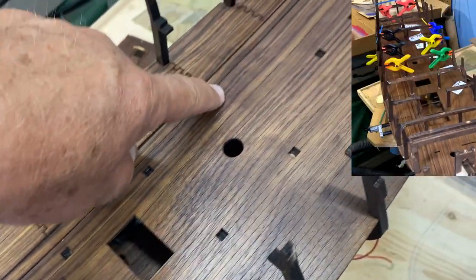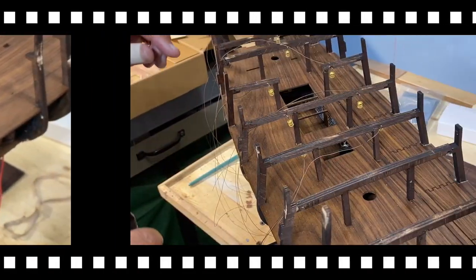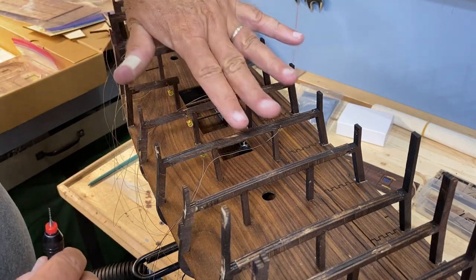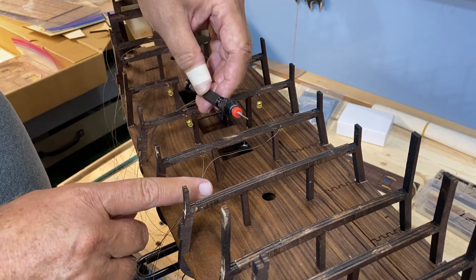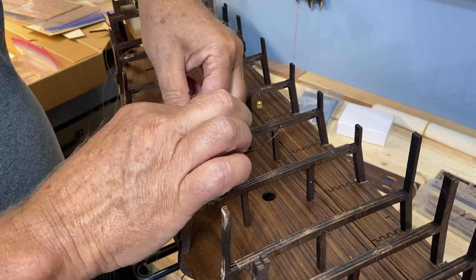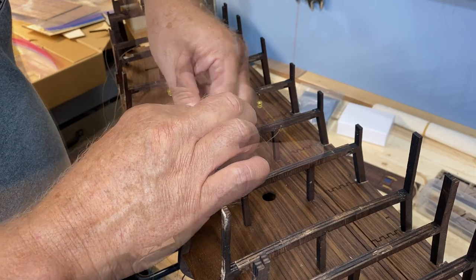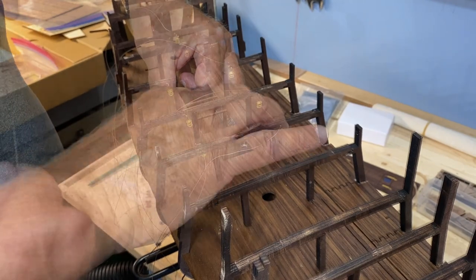I'm working on getting all the lanterns in place, working from the front of the ship toward the back. I wish when I drilled the holes for the hooks I would have drilled an extra hole for the wires, because I want them on the back side so they're out of sight.